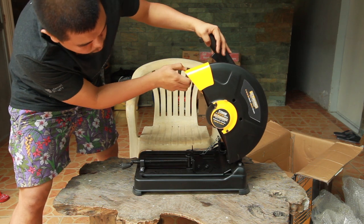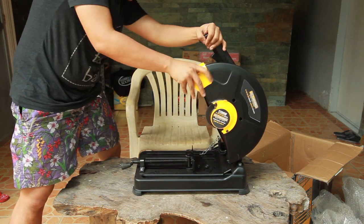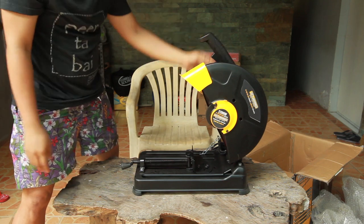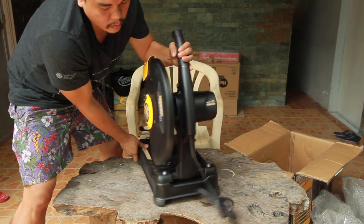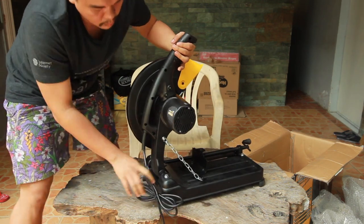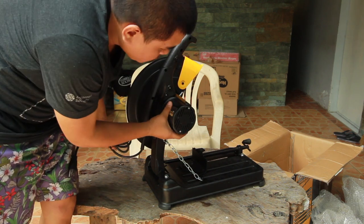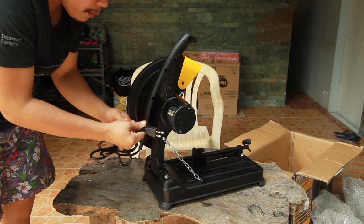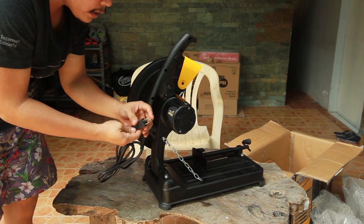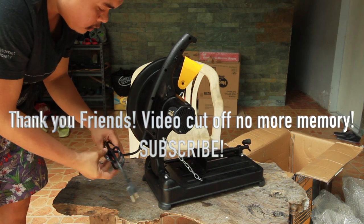It also came with a cover. The AC cord is included. This is the motor — very simple construction. The plug is grounded and plugs directly into our outlet.